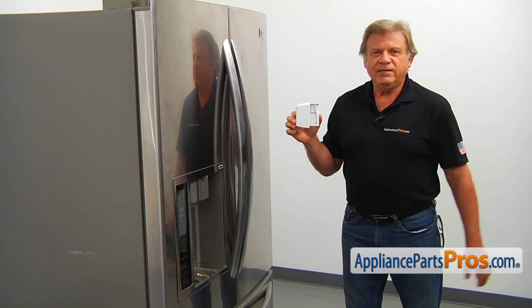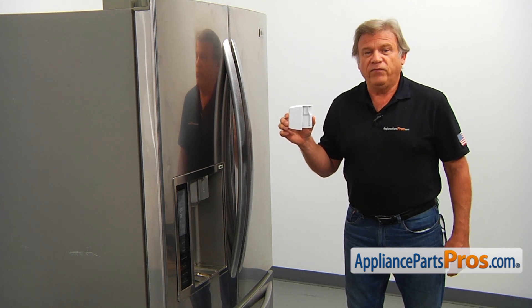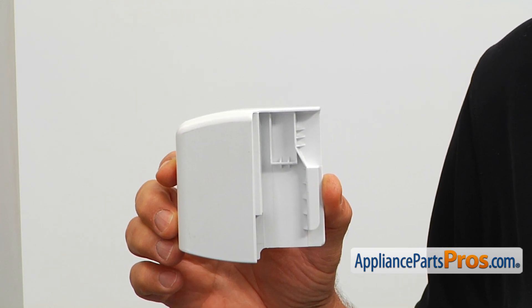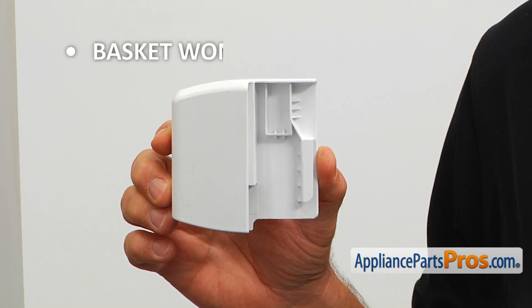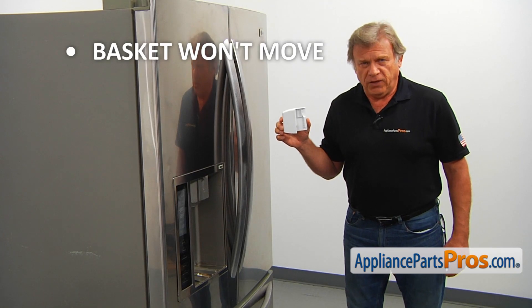This left side tilt basket end cap is one of two end caps that mount on the freezer door, allowing the tilt basket to tilt back and forth for the sake of convenience. If the tilt basket won't move freely, check the end cap and replace it if needed.